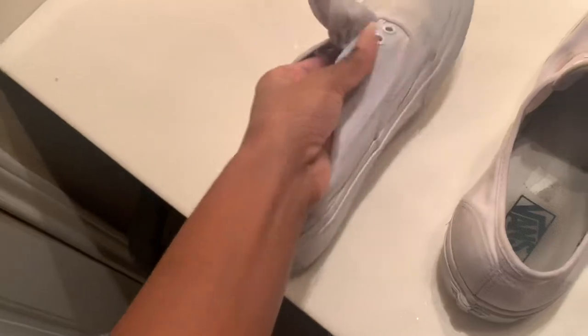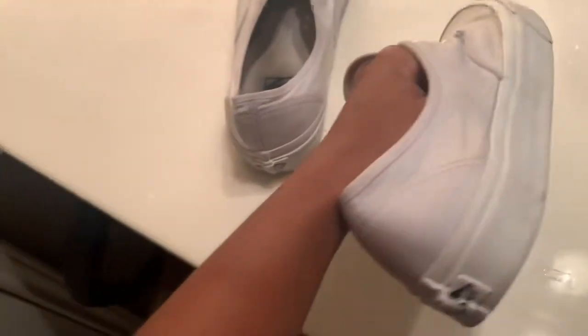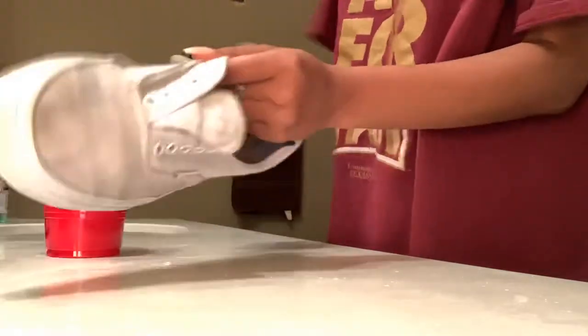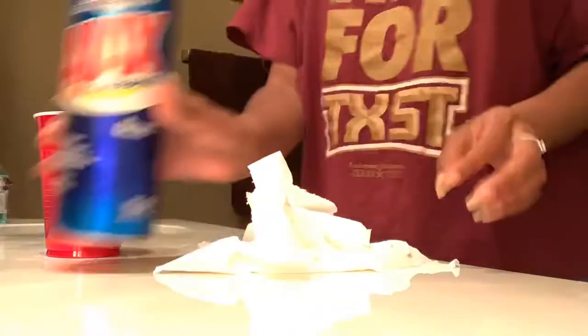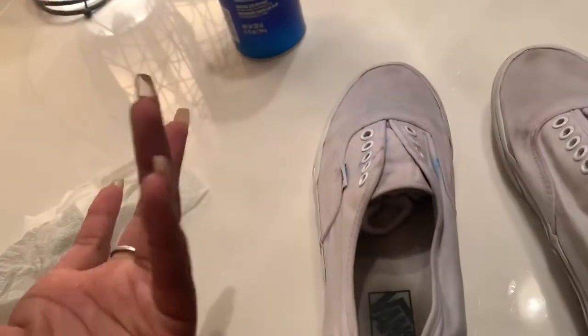They're out of the washing machine. I think they've gotten a little bit cleaner. I just did something very stupid — now they're stained. I usually make a mixture first, pour it on top, let them soak in the sun, rinse them, and then put them in the dryer. But I decided to just put the powder on and scrub with a toothbrush, and now they are stained.